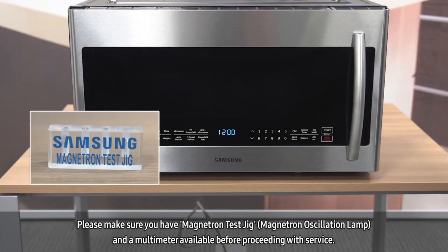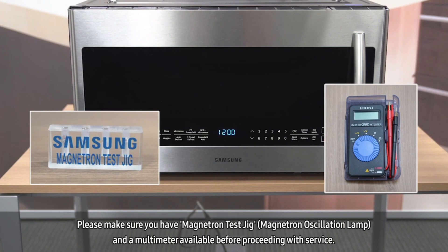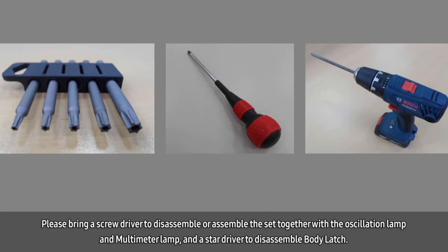Please make sure to have a magnetron test jig, also known as a magnetron oscillation lamp, and a multimeter available before proceeding with service. Please bring a screwdriver to disassemble or assemble the set along with the oscillation lamp and the multimeter.